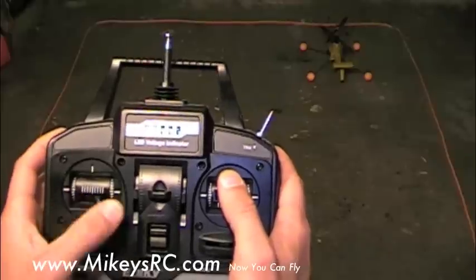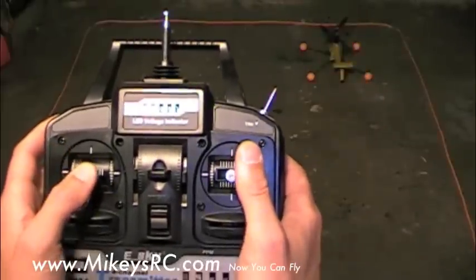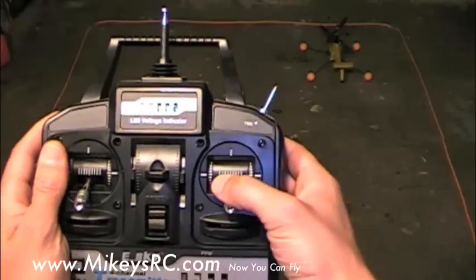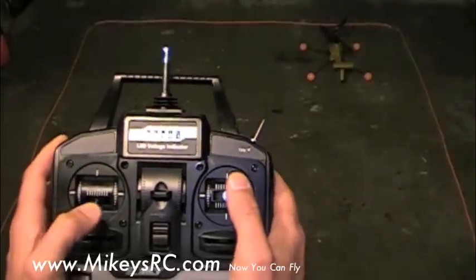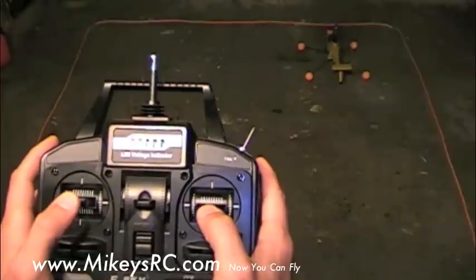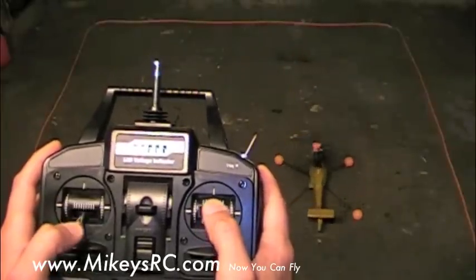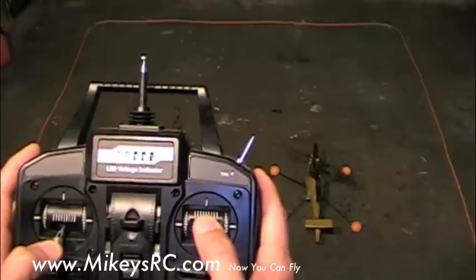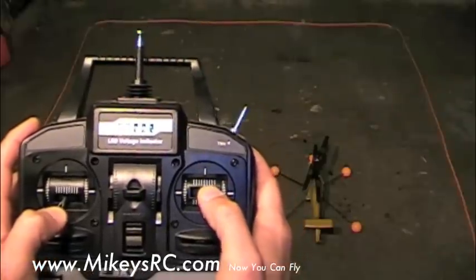Notice how I had to add a little bit of rudder control to help keep the helicopter straight. Now we're going to do the same thing again and move the cyclic stick backwards so that the helicopter starts to scoot backwards until we reach the end of our practice box. Practice this forward and backward scooting several times until you get good with it.